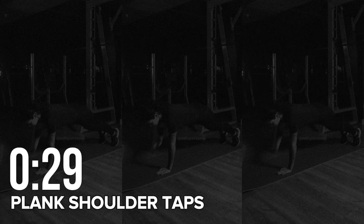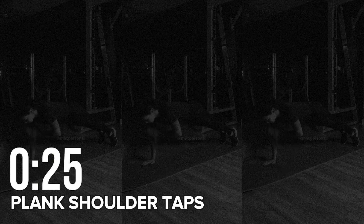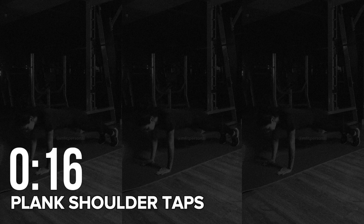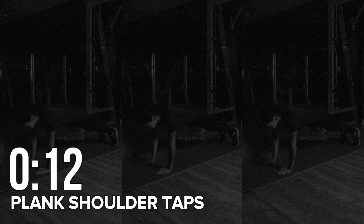Round five: shoulder tap plank. Start in the straight arm plank position with your hands directly under your shoulders. Use your right hand to tap your left shoulder, then return and repeat with the other hand. Ten seconds.